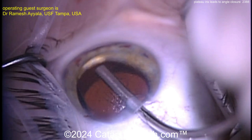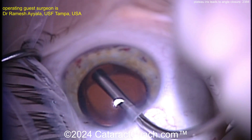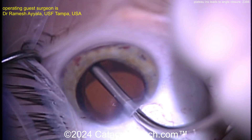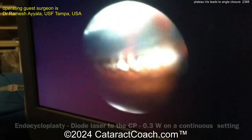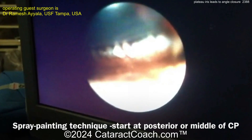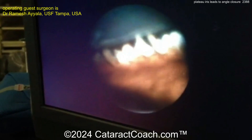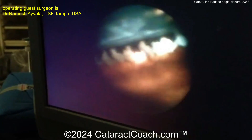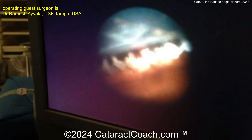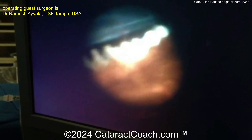Now painting the ciliary processes to shrink them, and also in the valleys — not just the processes — to help reduce the IOP. He's going to do this for about 150 degrees of the nasal ciliary process. Here, delivering that laser energy — this is a video taken of the ECP monitor.